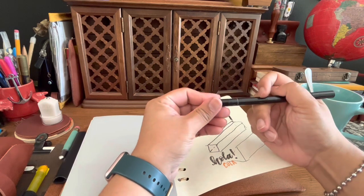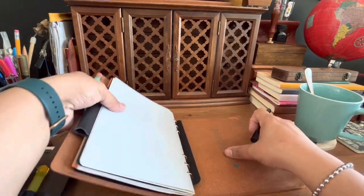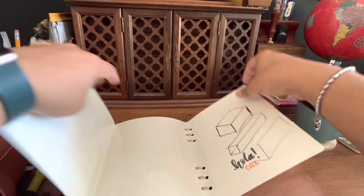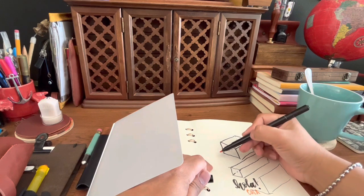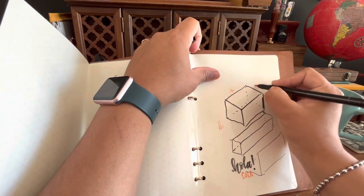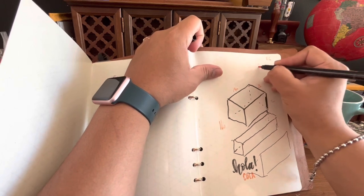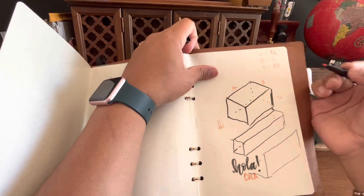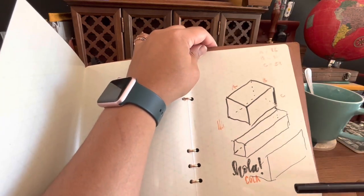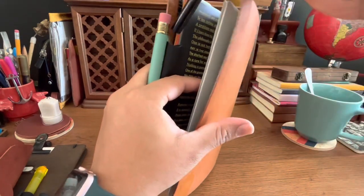I forget if this comes with the dry erase accessory or is extra, but this is a dual-end dry erase marker. One end is the standard color and the other side has an orange color, so you can call out dimensions — like dimension A equals 72 inches, B equals 30 inches, C equals 29 inches. It's pretty slim and easy to carry. Super fun accessory.